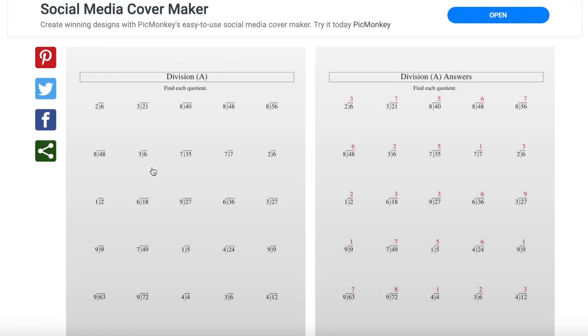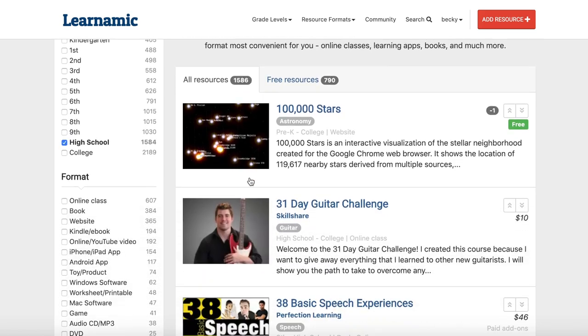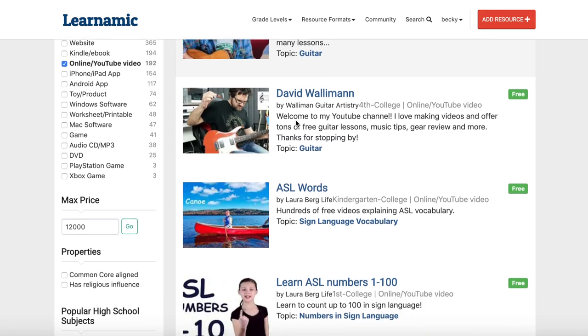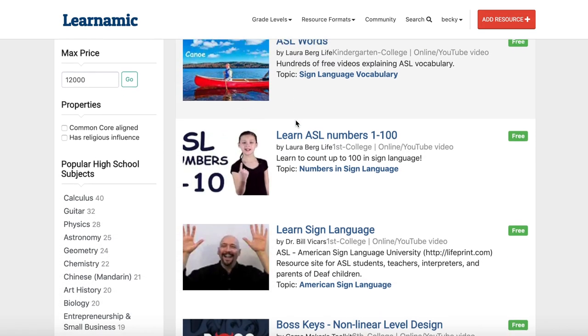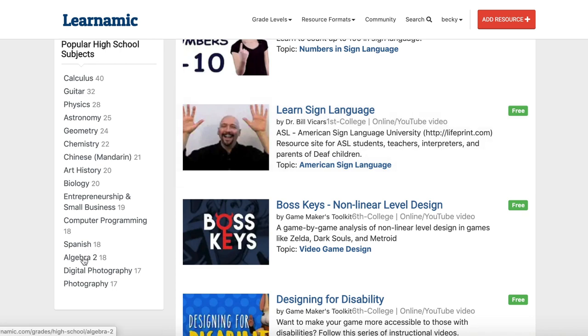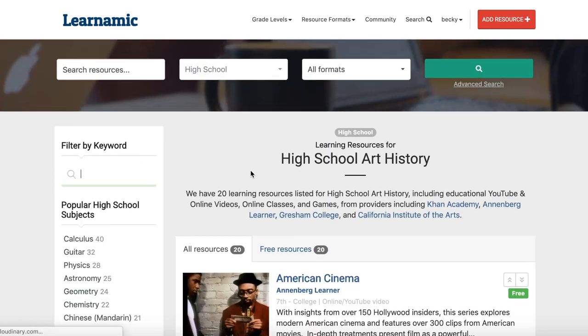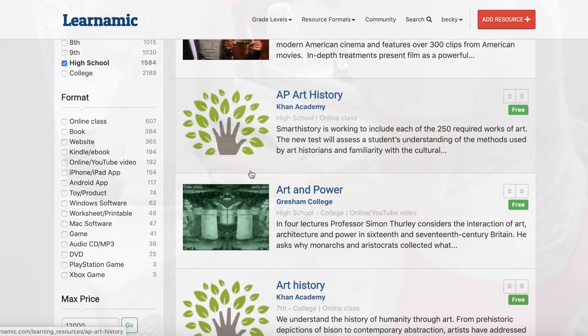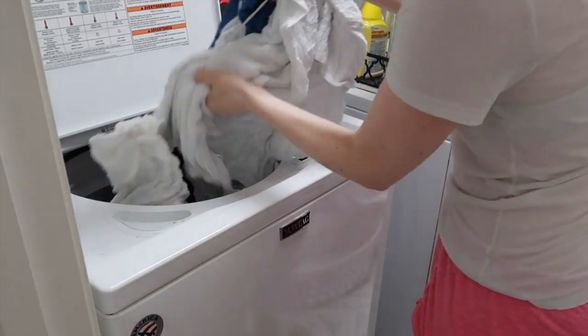I wish I had known about Learnamic when I first started homeschooling — it would have saved me so much time. There are so many resources on this website. It's free to use, so make sure you sign up for your account. You can look for all different types of educational resources even if you don't homeschool — learning games, free classes, or even some paid classes you're interested in. Definitely stop by Learnamic and check it out.